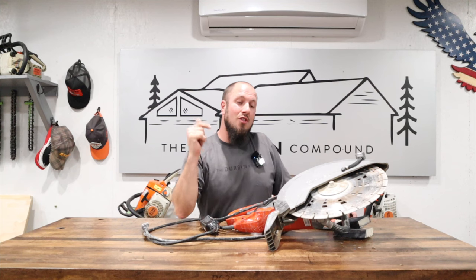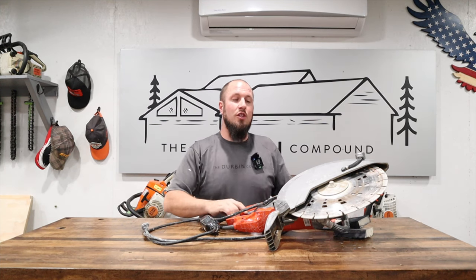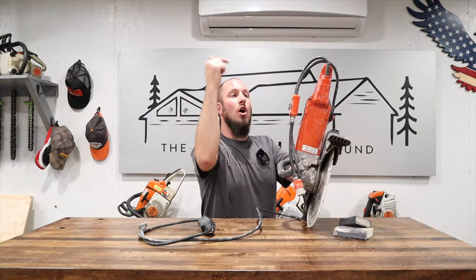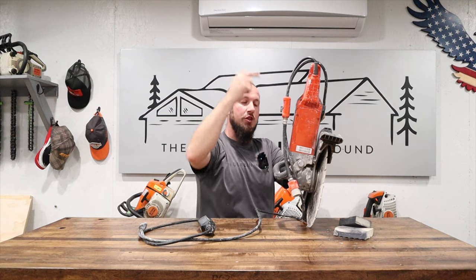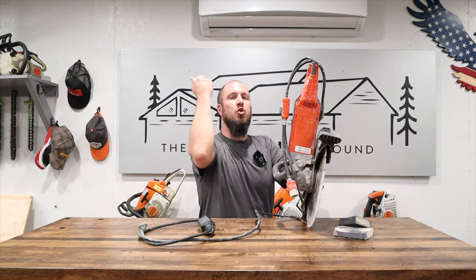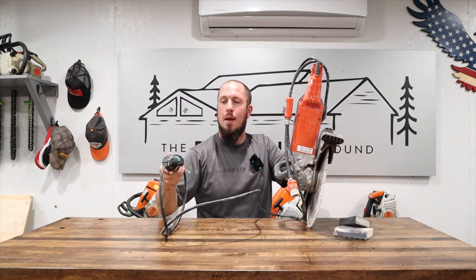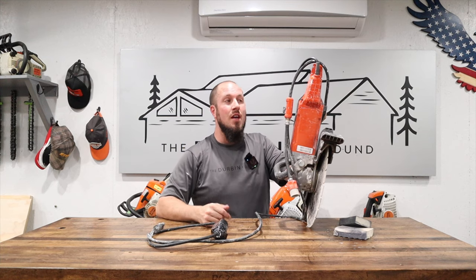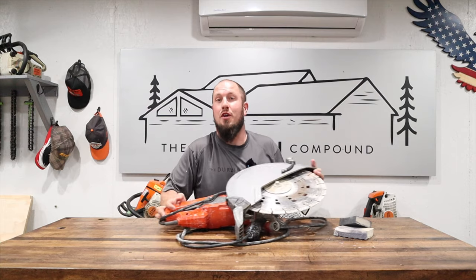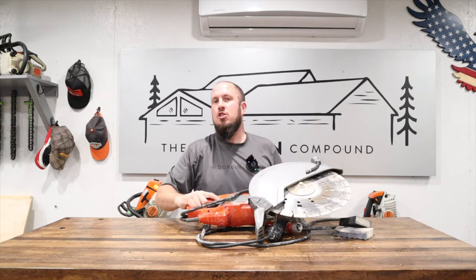I also didn't mention that the way Husqvarna tells you to clean out this saw is to hold it up, run it full throttle, and spray water directly down through the motor to clean out the arbor and everything. Yeah, that shocks you. I can 100% guarantee I got shocked twice from doing it exactly that way — back at the house trying to clean it out. It shocked me and popped the GFCI. This thing is unsafe to use. We've discontinued use — it's basically just a paperweight. I'm not going to take the liability of getting shocked again.